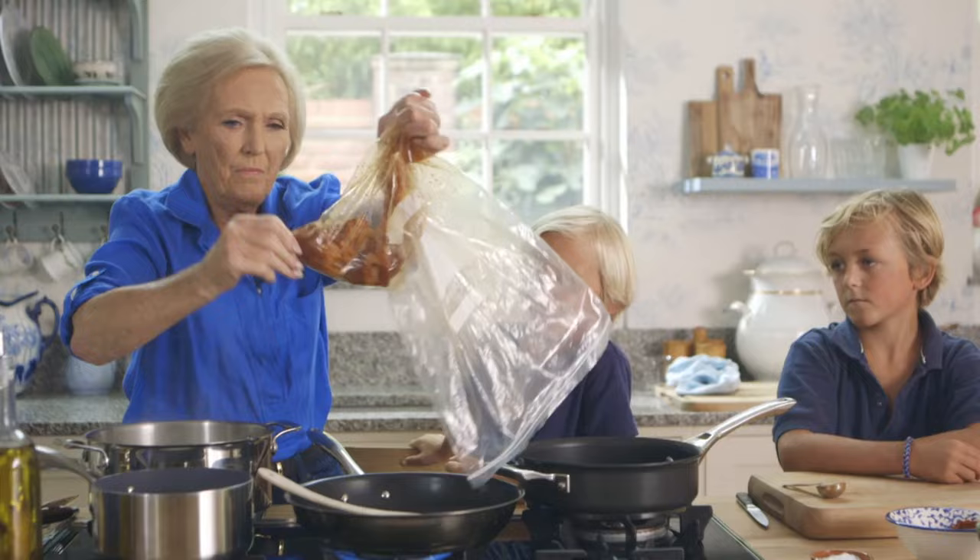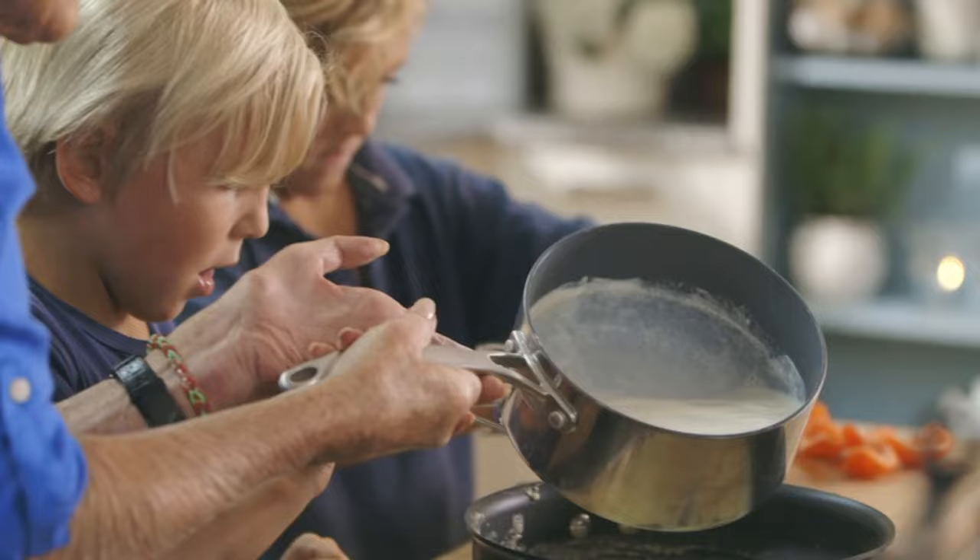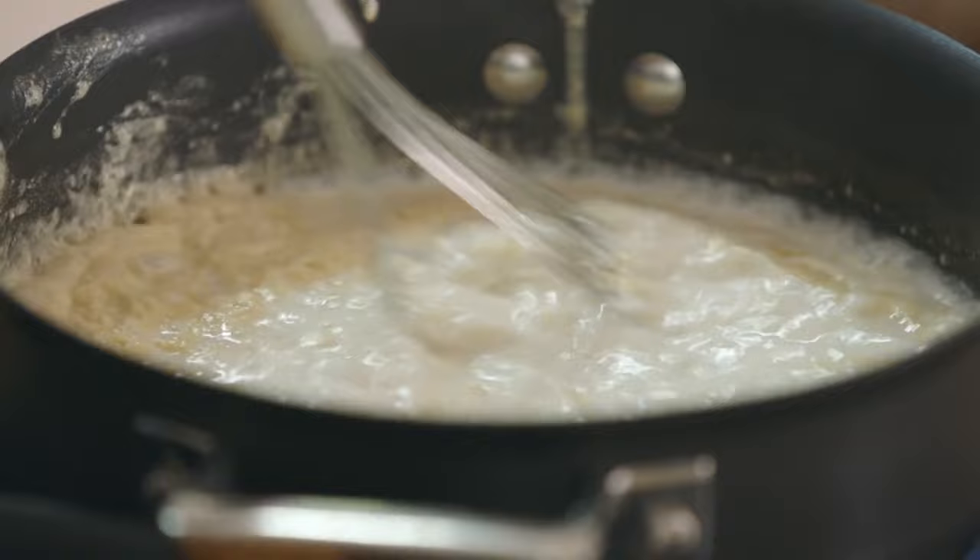Melt 50 grams of butter and add 50 grams of plain flour. Now add 750 ml of hot milk in two lots. Add most of 100 grams of parmesan to the pan, and keep the rest for the top.